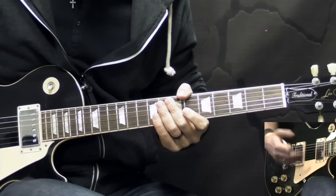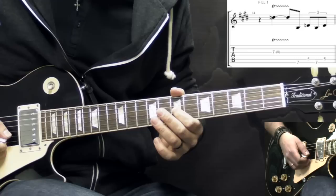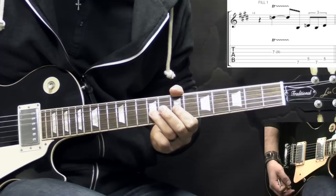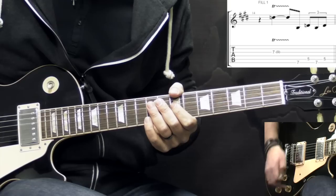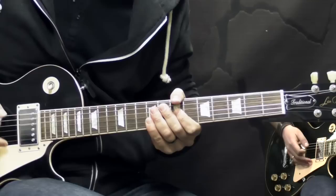The second fill that he does after the solo is a similar idea using the volume knob, but instead of playing the double stop, he plays a trill on the G string between the 7th and 9th fret. Again, he would roll the volume knob all the way down, starts trilling, and brings the volume up. So this is the second fill that he does.